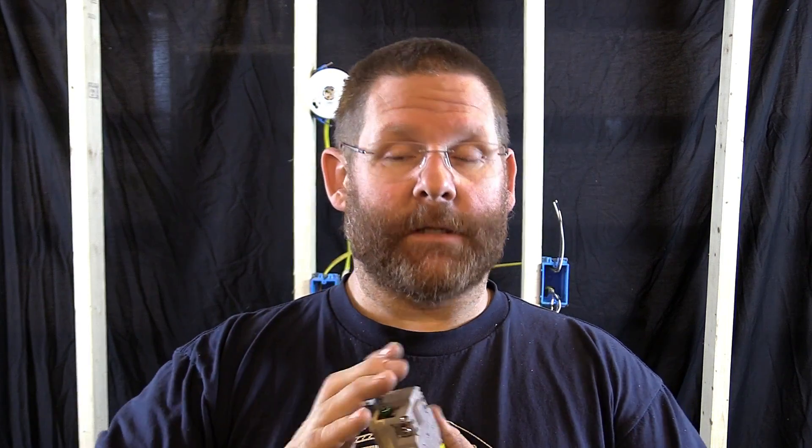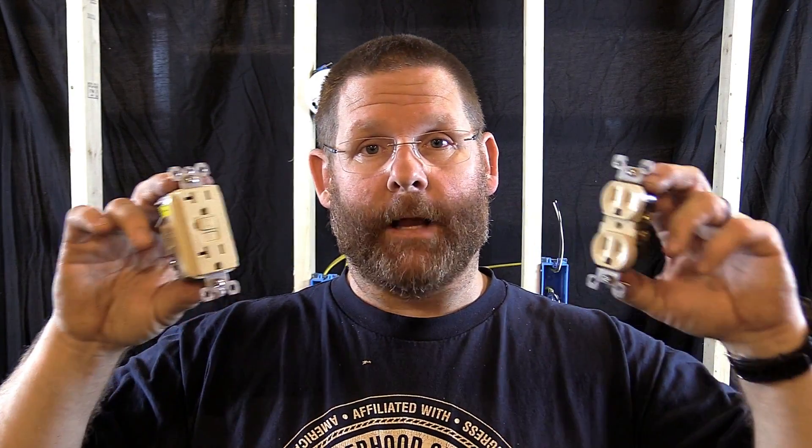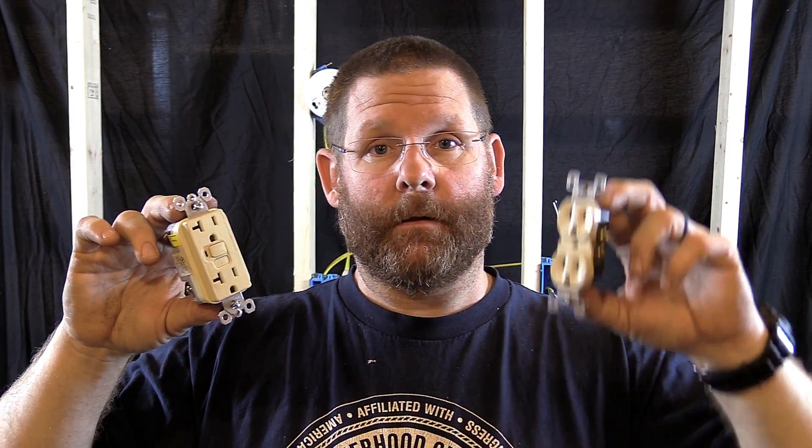If you already understand line and load, I'm not going to get into a whole big spiel about it. If you already understand what goes where and how it works, then fine — continue on with the video. We're going to take this one downstream and make it GFI protected.